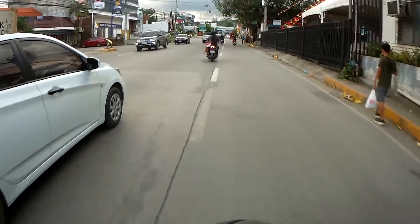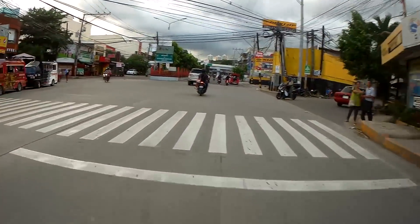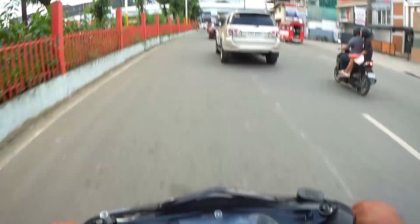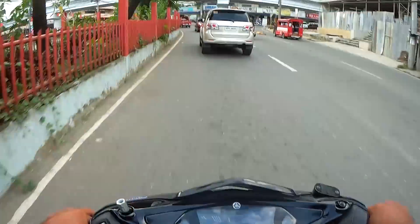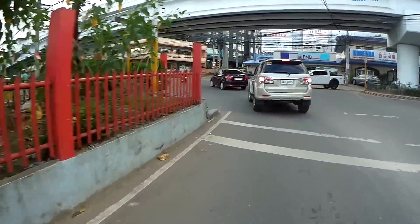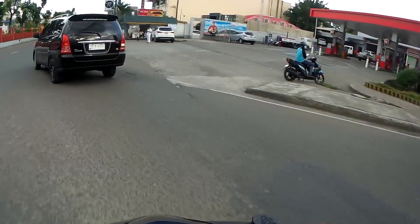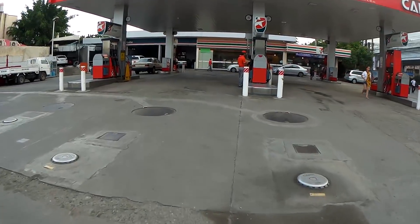Going by how this thing feels — the seat feels good, it's got some power. What's riding next, maybe the N-Max? Would I get this over the Click? I still think I like the Click better, because if you look between my feet there's no floorboard. I like to use scooters as grocery getters, and for that I need room for my stuff.